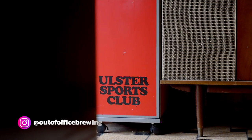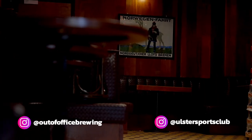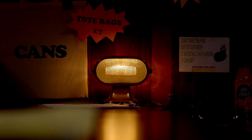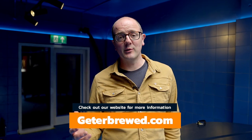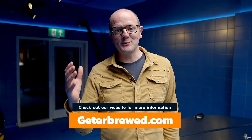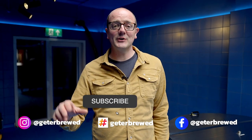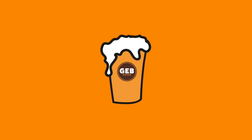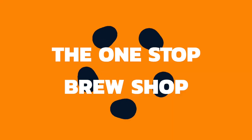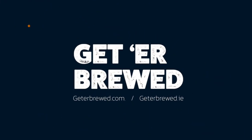This is the Ulster Sports Club, Out of Office Brewing — show them some love, give them a follow on social media, and whenever they get open be sure to come and visit the taproom up here with the bars open down below on the first floor. If you have any questions or want any further information in relation to Brewix or microbrewery equipment or starting your own brewery, don't hesitate to get in touch. Thanks so much for watching — please remember to hit the subscribe button and the little bell so you know when we release new content. Happy brewing — we'll see you next time.